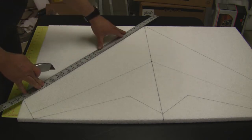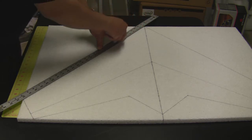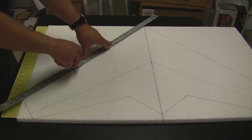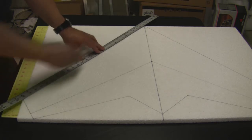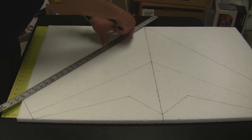That first pass goes all the way to the bottom but it doesn't cut all the way through. On the second pass you just slide the blade, and by the third time hopefully it should be all the way through.